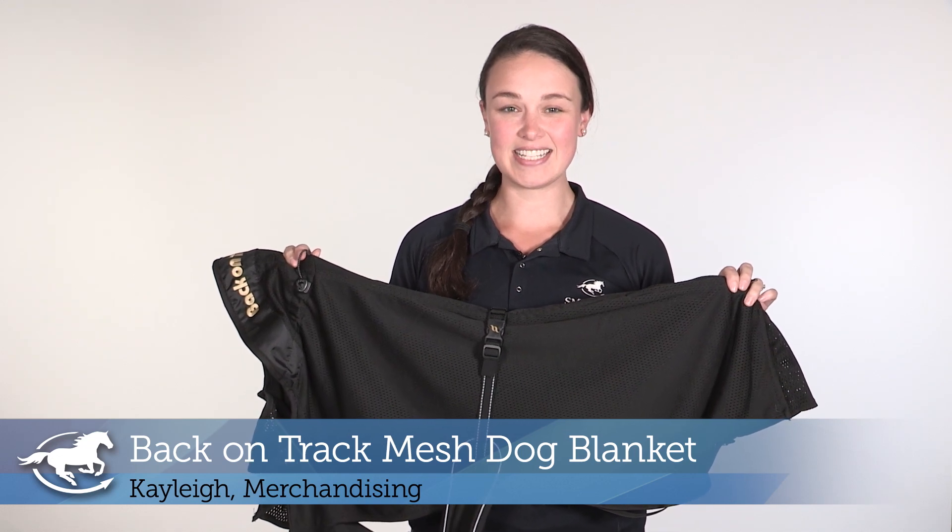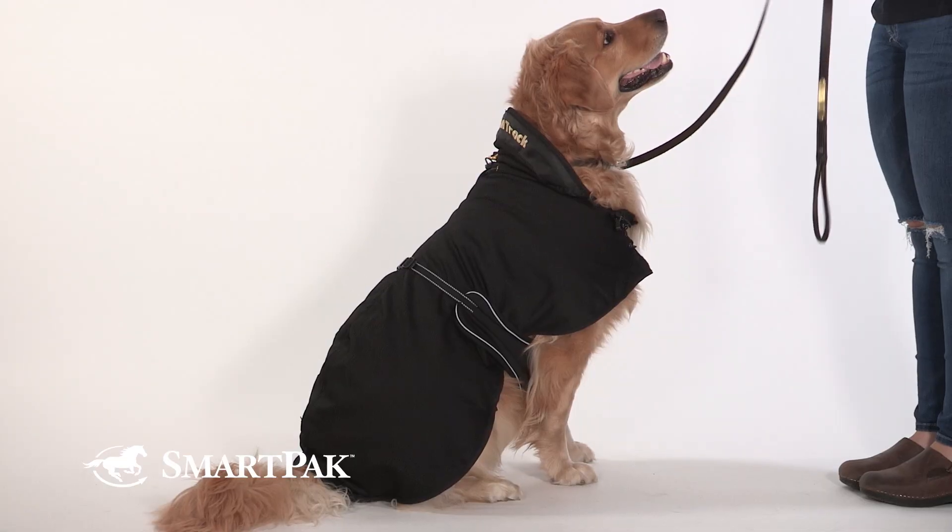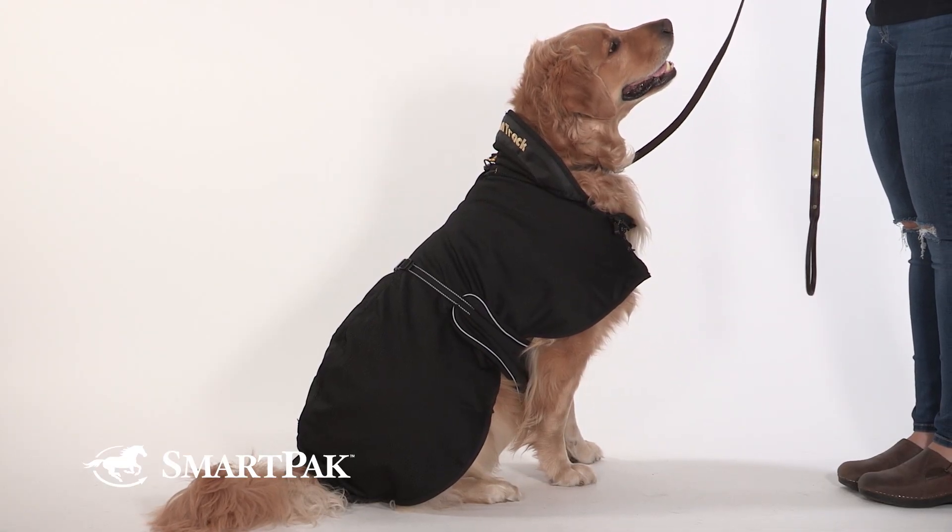Hi, I'm Kaylee from Merchandising and today I will be reviewing the Back on Track mesh dog blanket. I love this blanket because it keeps my dog Marty feeling his best.